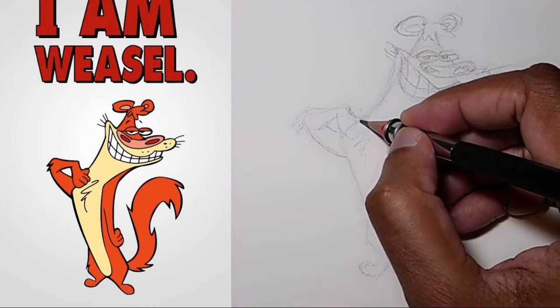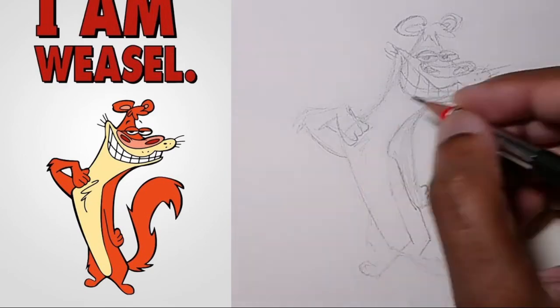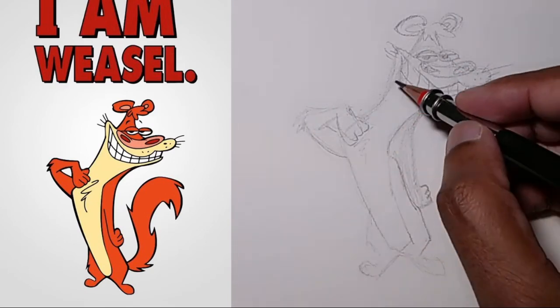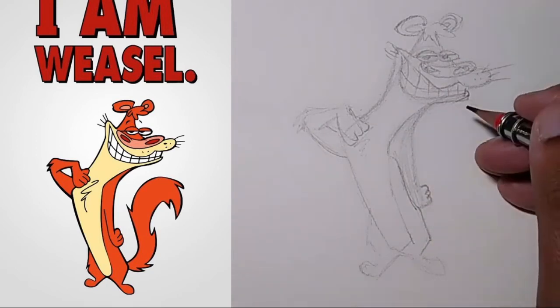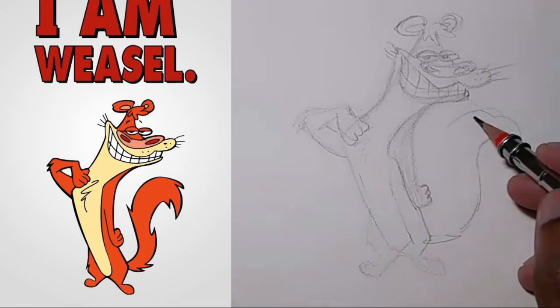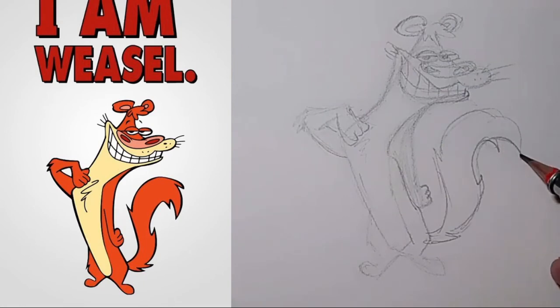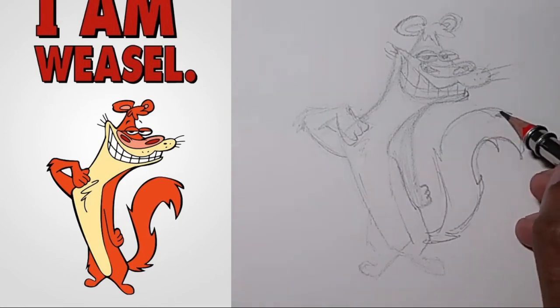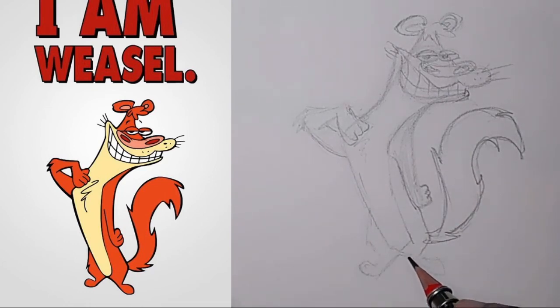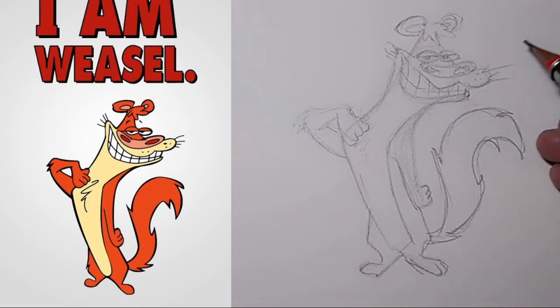I'll ink this, and let's draw the tail. And there you have it — that's Weasel from 'I Am Weasel.'